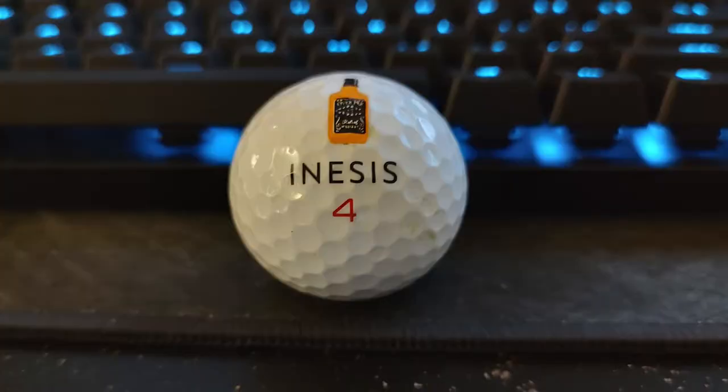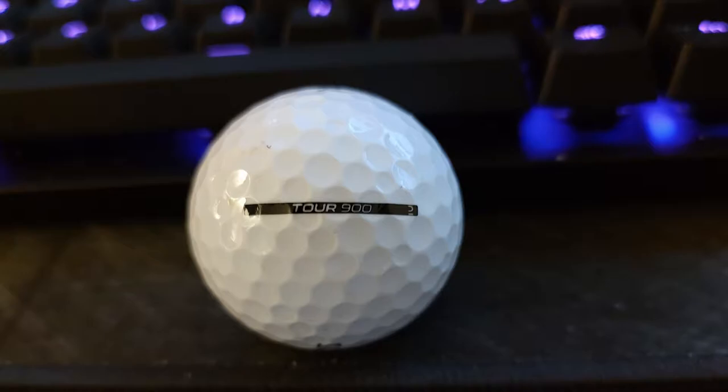Let's get into how the golf ball looks. Starting with the Inesis logo — it's very basic. I'd like to see them really come up with a distinguishing logo, maybe something cool to set themselves apart; maybe they're waiting until they break into the market more. Looking at the alignment line along the side, I really like that. It's not trying to do anything too fancy, but compared to Bridgestone's alignment tools with all the letters and arrows, it's really nice to see just a clean thick line like what Vice and Cut are doing — much easier to see and line up.